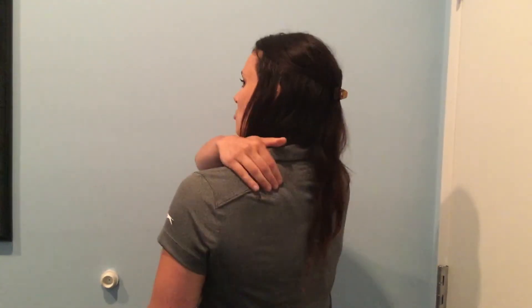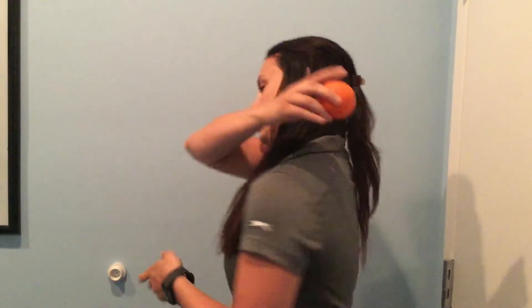The most common spot of pain for most of our patients is right at the top of the shoulder blade, right there. One thing you can do at home is use any lacrosse ball, tennis ball, or golf ball. Take it, put it right on that spot, put yourself against the wall. You want to roll up and down across the ball, side to side. And if you feel a spot that's really uncomfortable or causing you some pain, hold pressure against it for about 30 seconds and get that out.